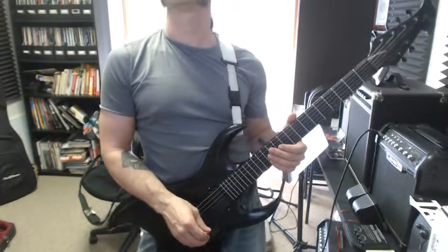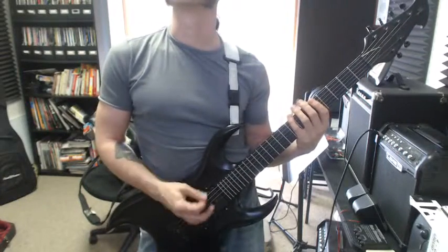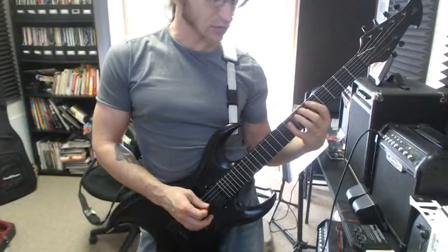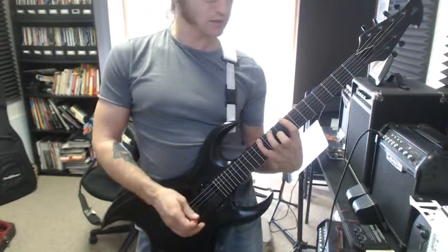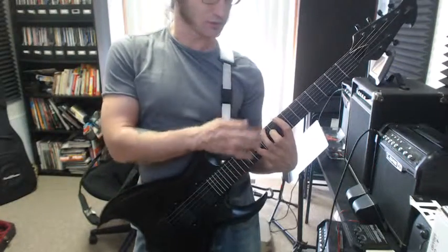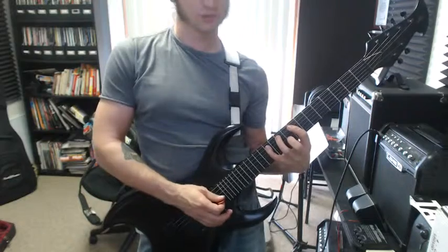To help get those hammer-ons nice and even, you have that big new thing — so nice and slow, this is what you got. As a reminder, when you have the big stretch, like the 8, 10, and 12, you're going to use your first, third, and fourth finger. So that's going to happen on those strings.